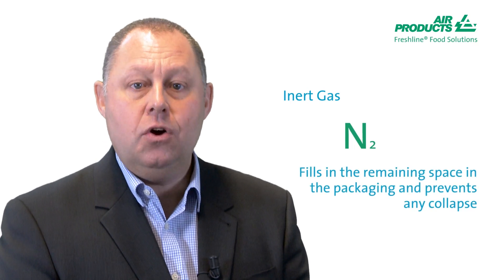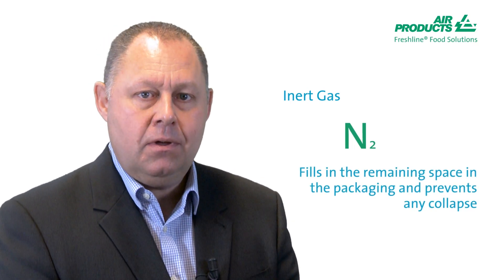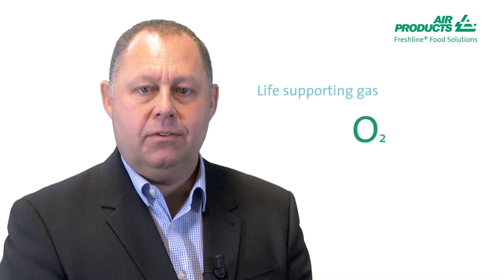Nitrogen is a filler gas; it is inert, inactive, odourless and tasteless. Oxygen is used for the bright red colour in raw red meat.